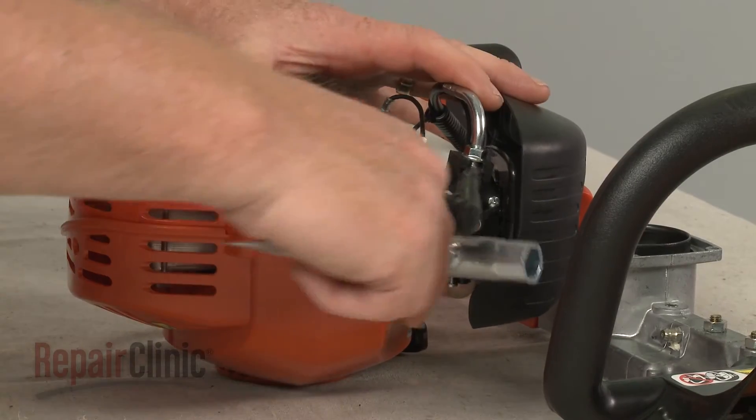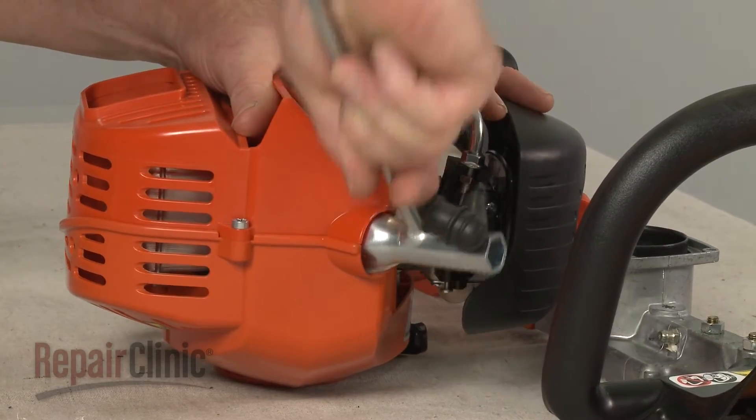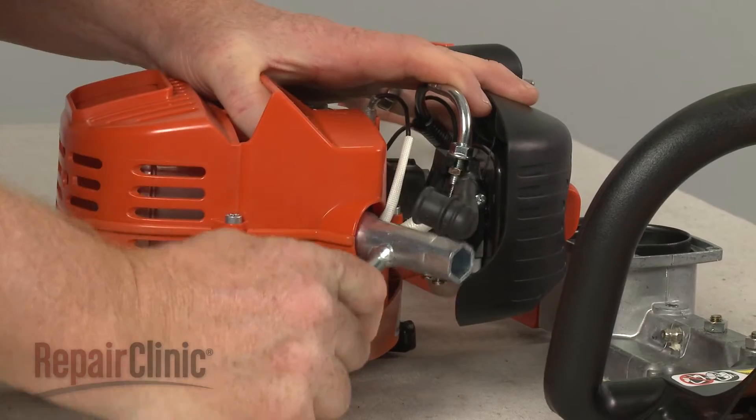Use a 3/4 inch socket or a spark plug wrench to loosen the spark plug, then unthread it.